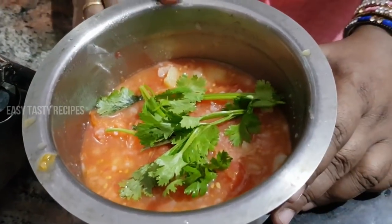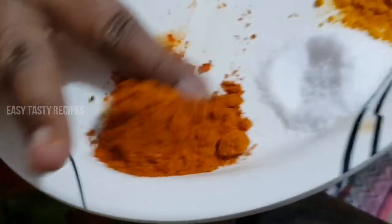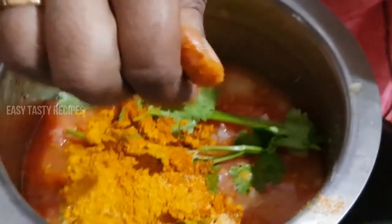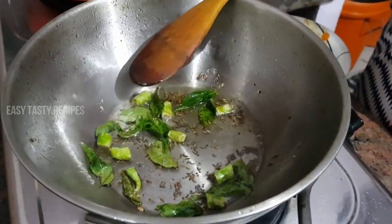Friends, if you look at that, add a little bit of salt. We will do everything together. Now I will add cooking oil in the pan.